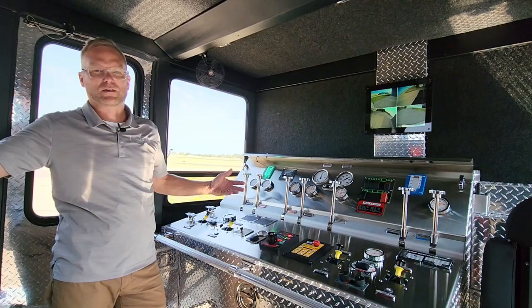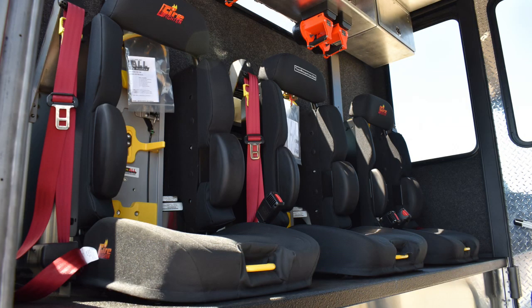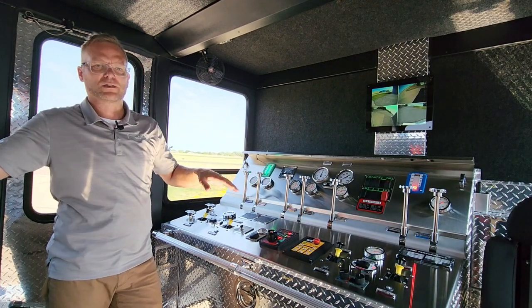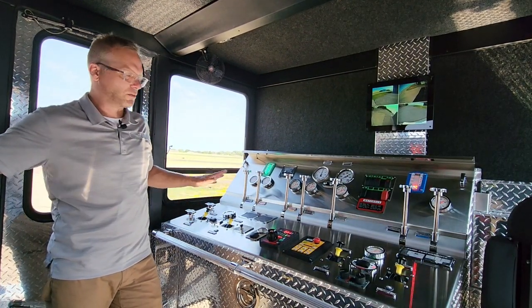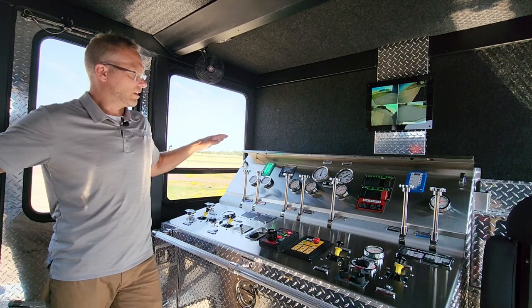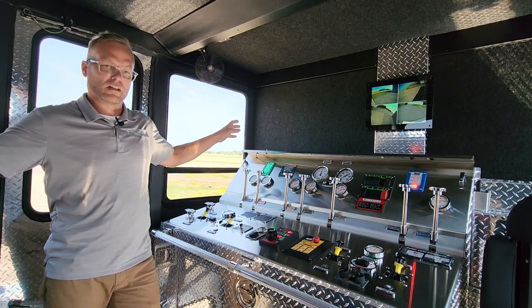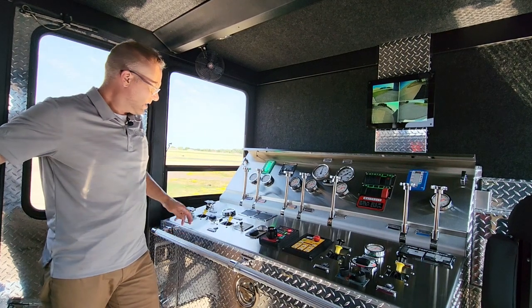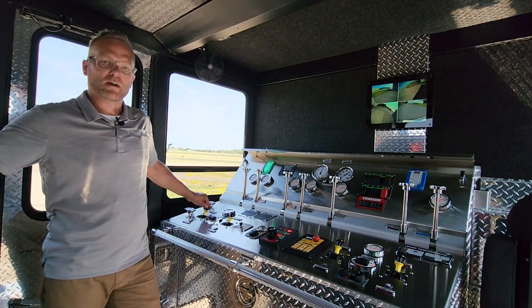Inside the full response crew cab we have three rear facing seats with air bottle brackets and then one forward facing seat next to the pump panel. The pump panel is our two-thirds width arrangement and it's really nicely laid out. We have legible gauges arranged in an orderly fashion, all the instrumentation for our tank level, foam level, push-pull controls for discharges, and down here we have our air operated intakes.